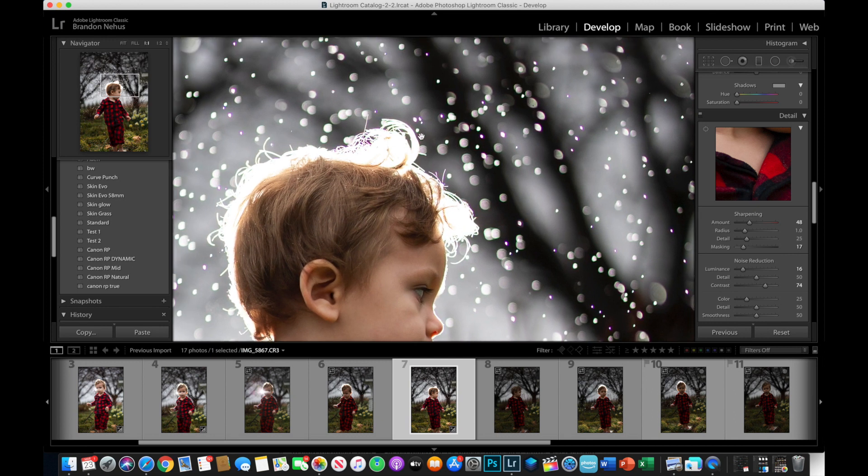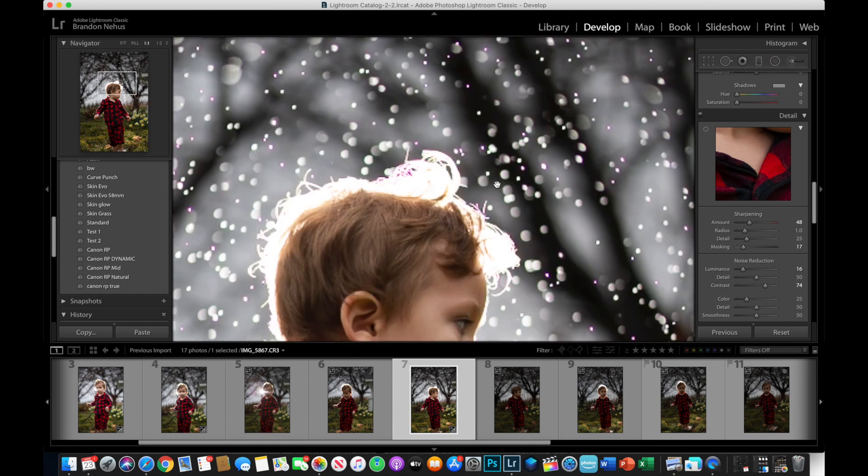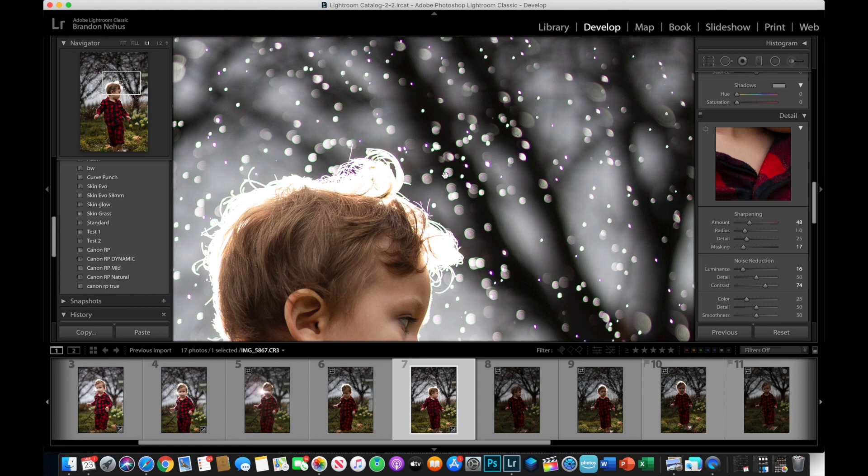I wanted to show you something interesting about the out-of-focus background on the Canon EOS RP when shooting at faster shutter speeds. Here's a backlit picture of my son that I just took — you'll notice the purple and green fringing, but like I said, easily corrected. And in the background, you'll notice that the bokeh balls are clipping.